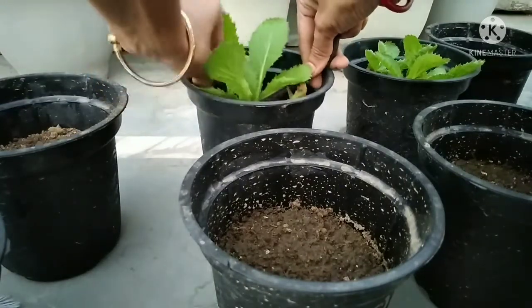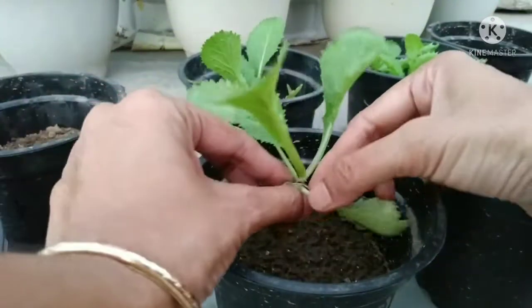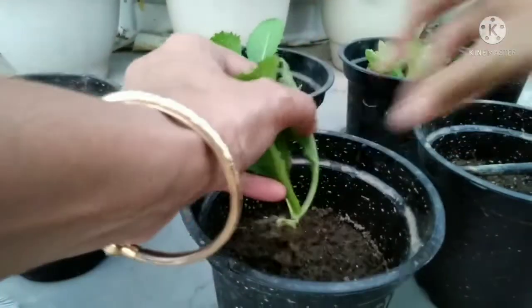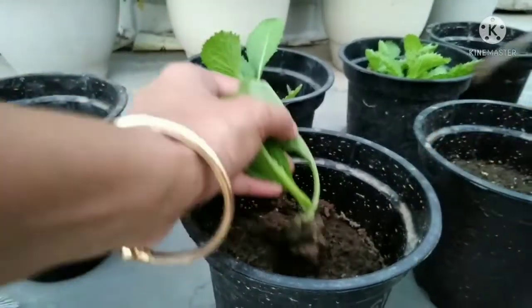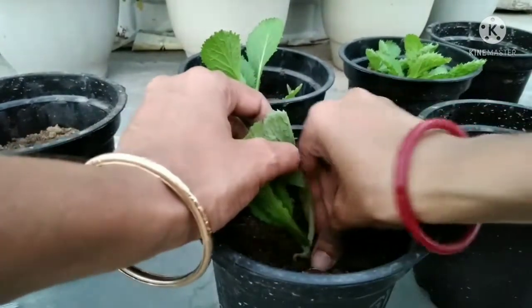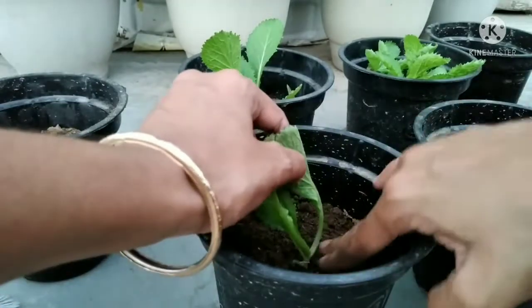Lettuce just takes sunlight and fertile soil. No need for any fertilizer. And to get rid of insects from the lettuce plant, my mom sprays some bioenzyme on it.